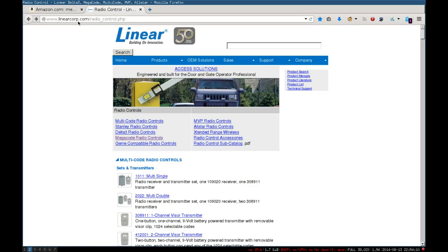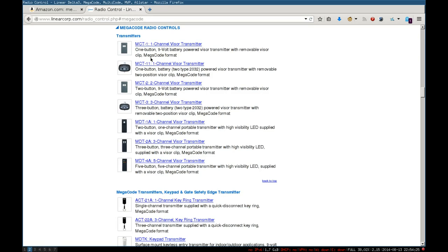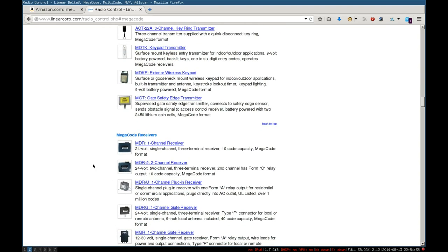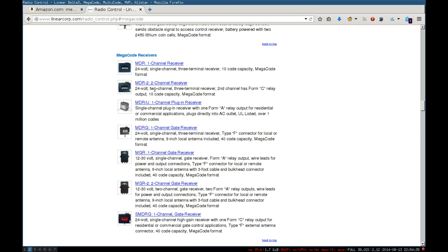Another thing you could do: there are transmitters already, so why not look at the appropriate receiver for the transmitter? If you go to the LinearCorp website and look at the megacode radio control, we have transmitters and receivers. You can see there's a wide choice of receivers — MDR for one channel, MDR for two channels, MDR-U, and so on.